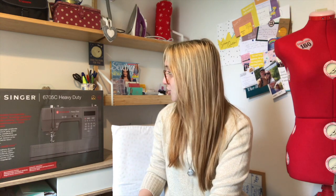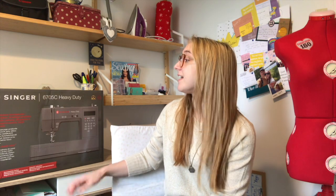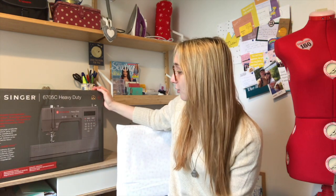A lot of you will have the standard mechanical Singer heavy duty sewing machine — it's a good machine that can get through pretty much anything. One of the reasons I didn't get it though is because I wanted something at least semi-computerized, and that is where this machine comes in. This is the Singer 7605C heavy duty machine, and it is computerized.